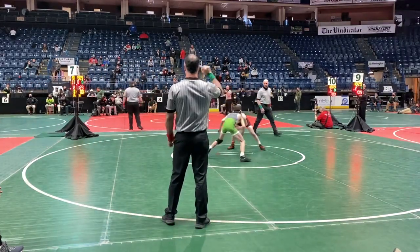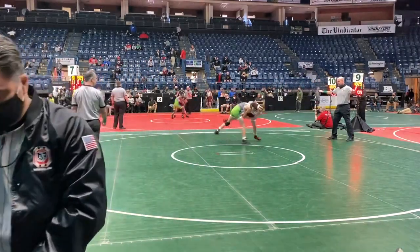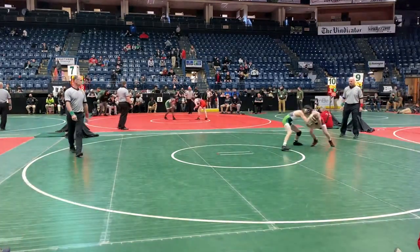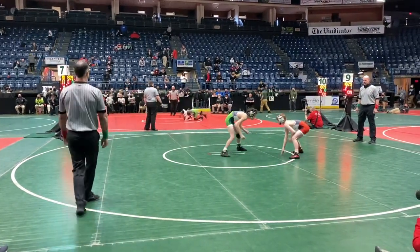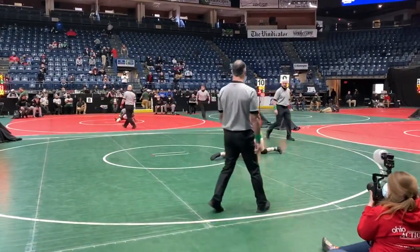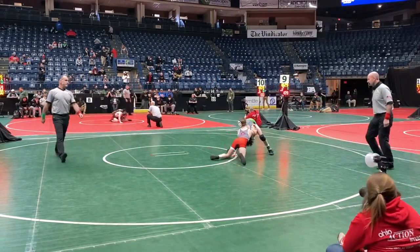All right, here we are — 96 pounds. We've got Joseph Curry in red versus Cole Evans in green. Evans is in deep on a head inside single, looking to finish. Curry does a good job of defending that off. In September, the 96-pound state championship final — the 2021 OAC Junior High State Championships. Cole Evans in green versus Joseph Curry in red.